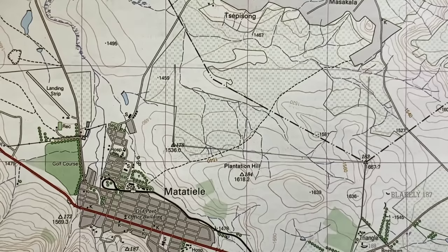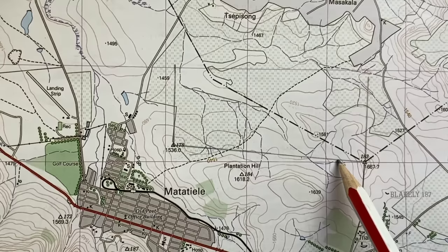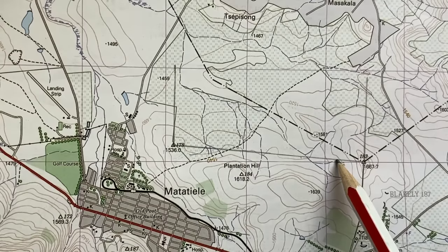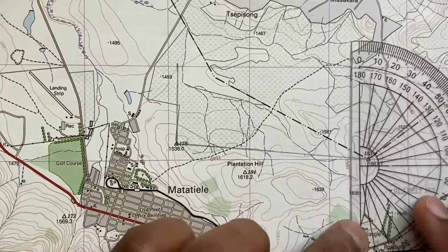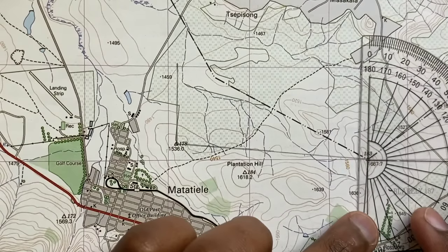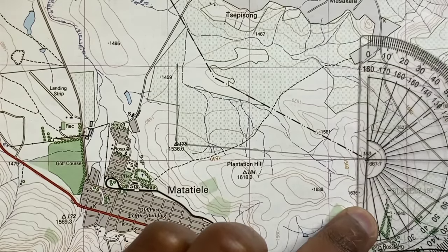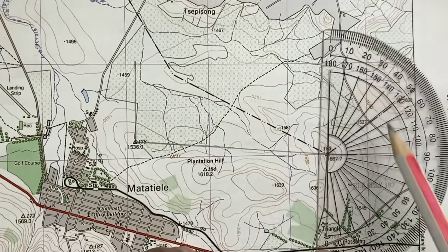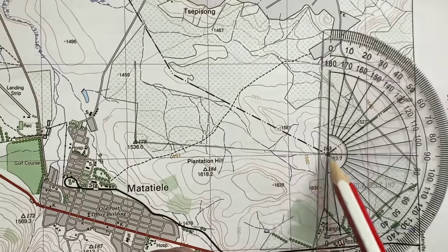From here, how I measure my true bearing is the same method as before. I need to measure from this true north clockwise up until the joining line. We know that if I put my ruler over here, this side is 180 degrees, so this will be 180 plus whatever angle I measure on the other side.